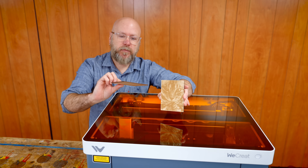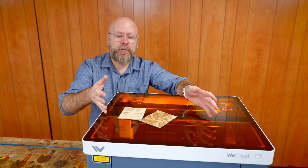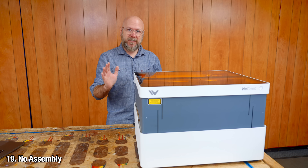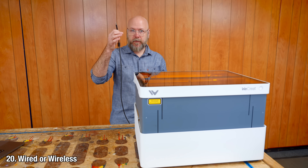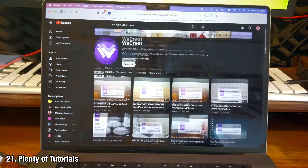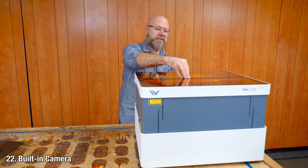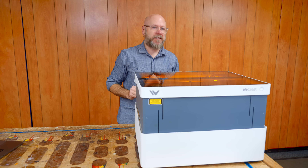This is three-millimeter plywood, and it cut through that and engraved it just fine. Three-millimeter plywood is 90% of what I use in a laser. Free shipping, which is a pretty big deal for something of this size. There's no assembly besides just plugging everything in the back. You can work wirelessly or via USB cable, your choice. They're really active on their YouTube channel with lots of new videos going up every week. It's got a precise camera built into the lid for positioning.